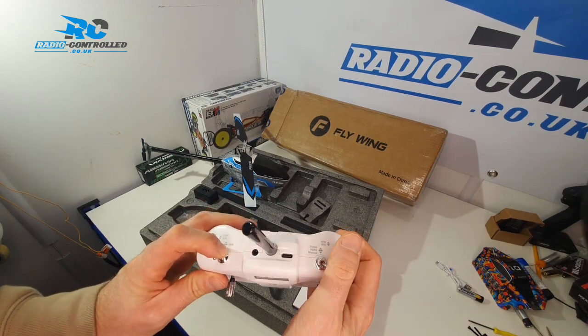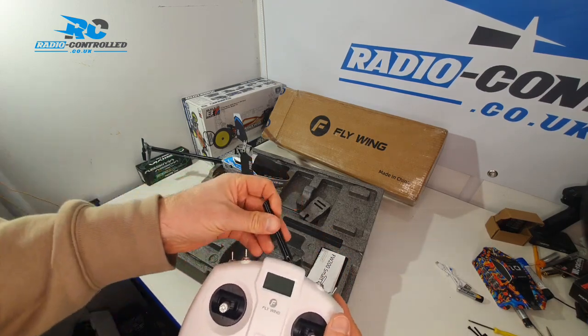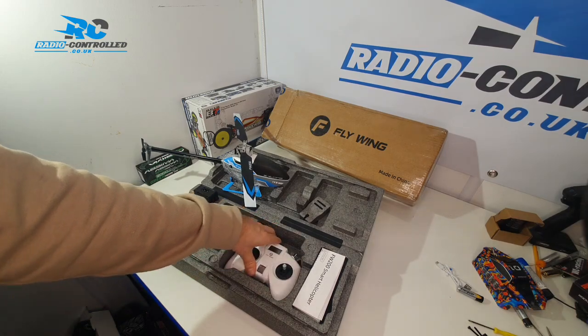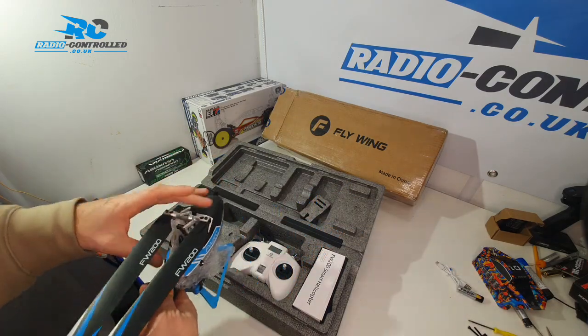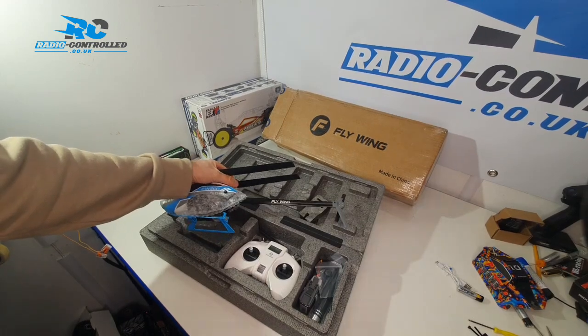It's a great combination — comes with everything you need, including a leaflet to explain exactly how to take off for the first time. This one comes in at £399.99 on radiocontrol.co.uk. If you find a price cheaper than this anywhere, we will match it as long as it's in the UK.